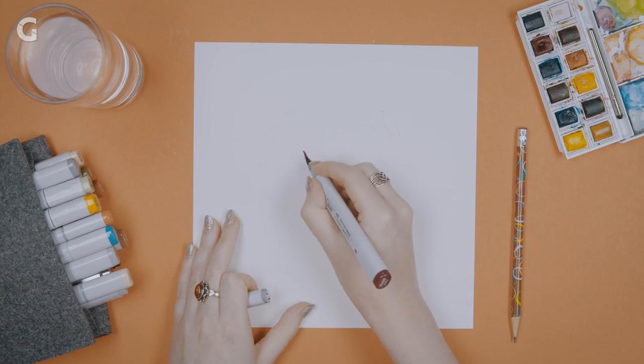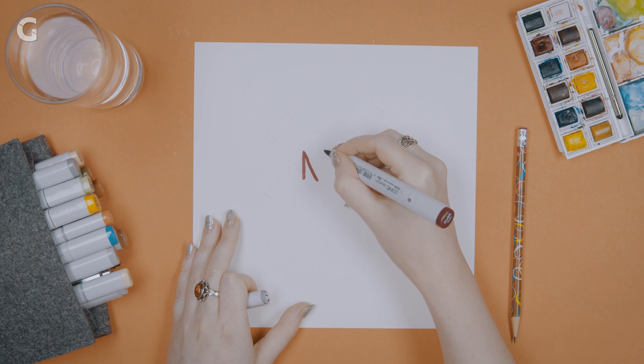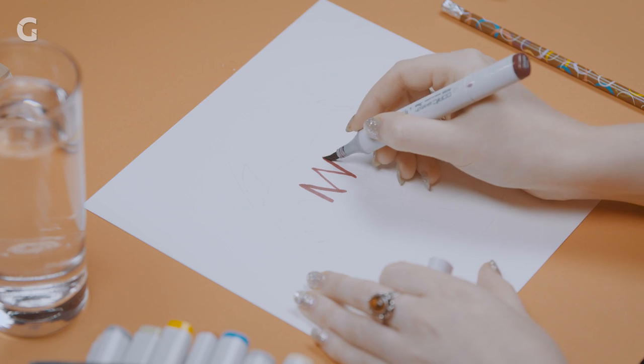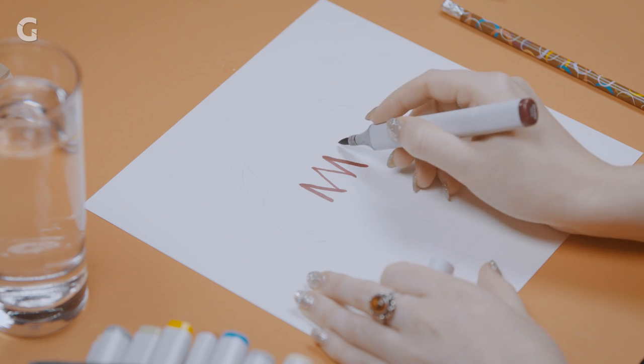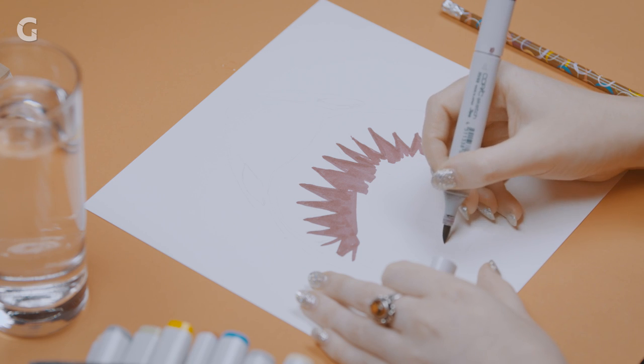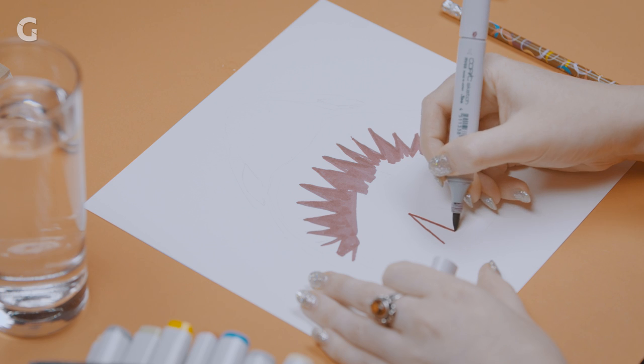I'm just going to go ahead and kind of carve this out with the Copic sketch marker. The key to what I'm doing right now is to make sure that everything is highly contrasted, so our blacks and our whites have to be very distinct from each other, because once we put the frosted tracing paper over top of it, we're going to blur a ton of what we're looking at.